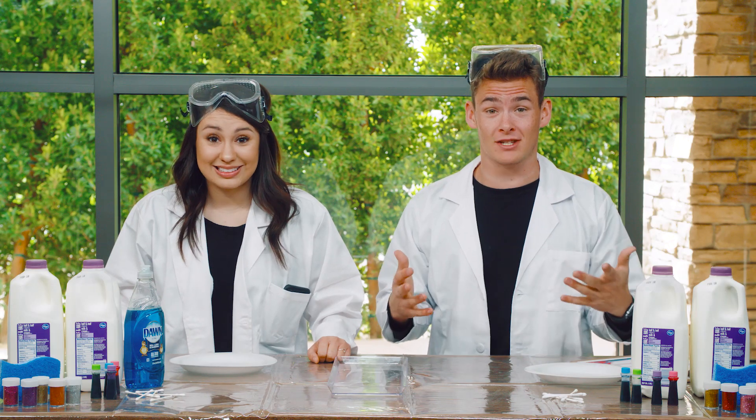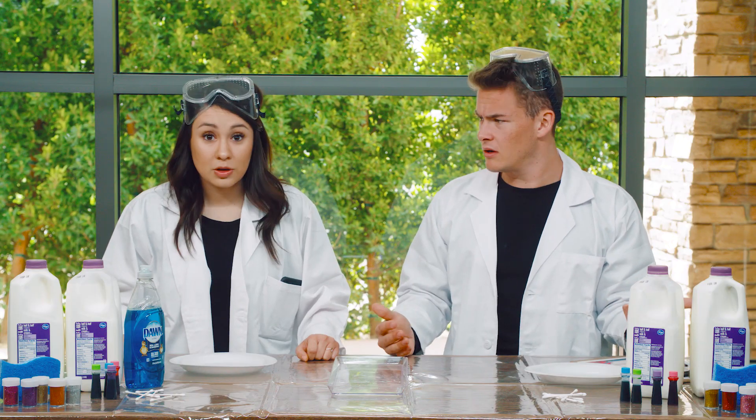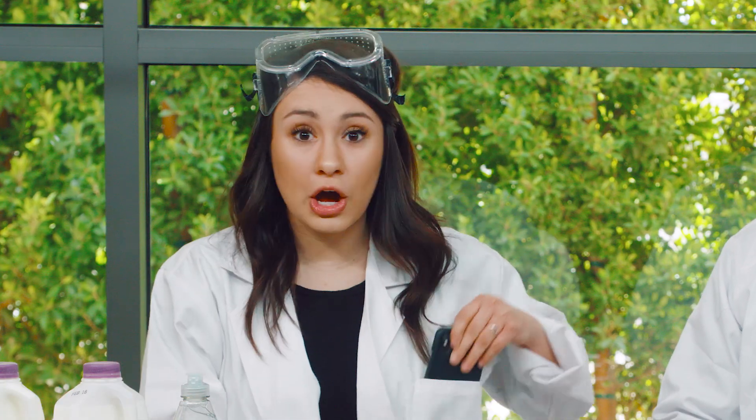Today we get to do a super fun science experiment. My friend Selena gave us all of these supplies — she's a science teacher. She actually sent us a video to tell us what to do with all of these. Let's check it out.